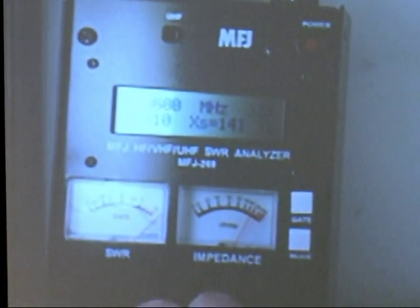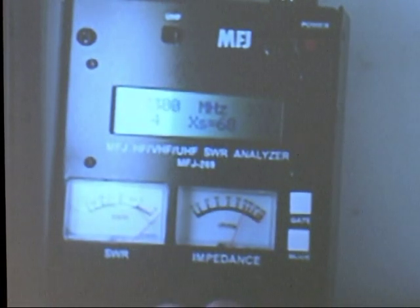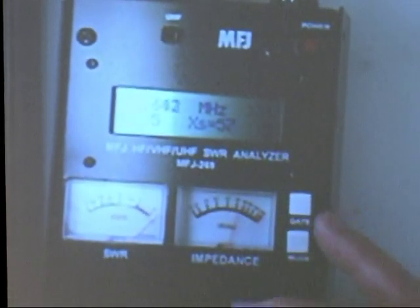It looks like it's starting to change. Look at the X there — it's going. The R is going down to six. X is going. The impedance meter is going down. It's getting closer. I was up near 10 megahertz — going to switch scale. Start back toward 10.